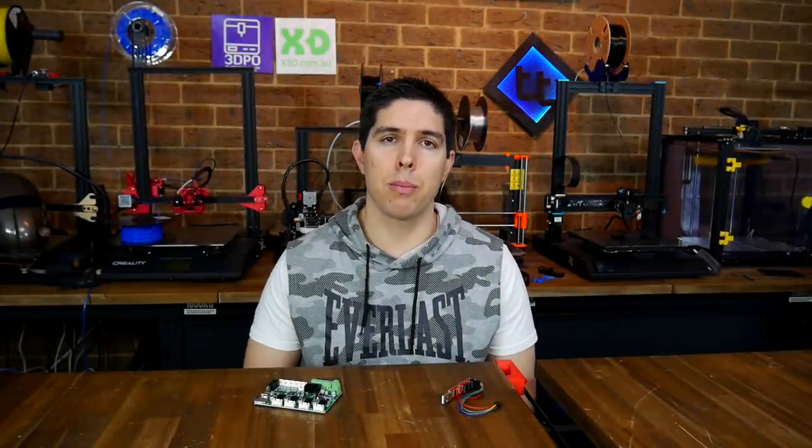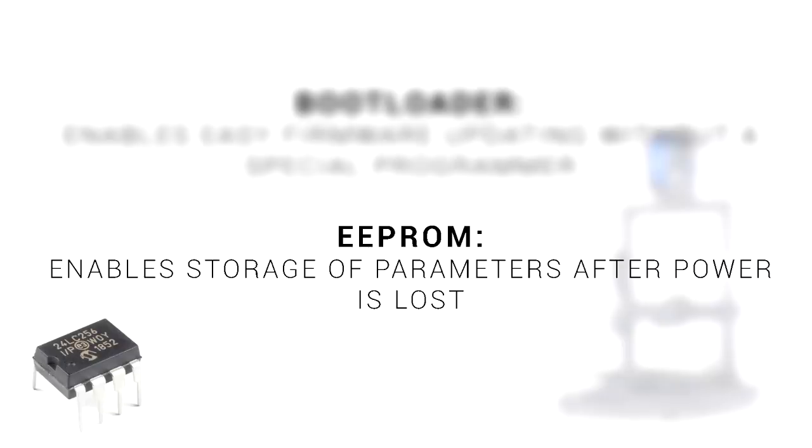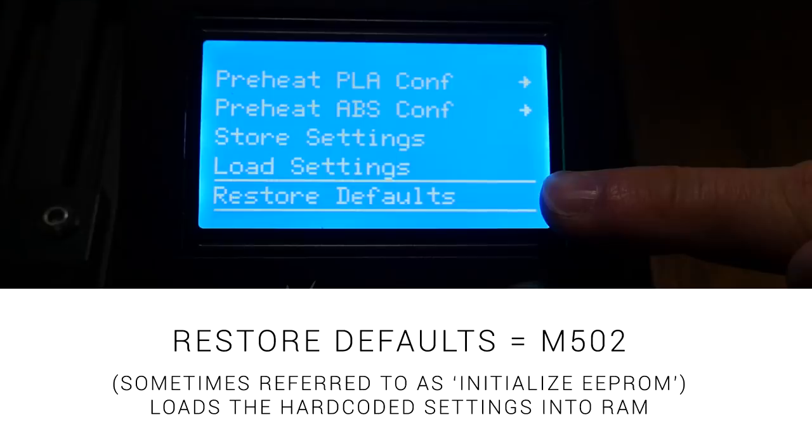In summary, here are the take-home points. A bootloader is just a free piece of software that makes updating firmware very easy for our 3D printers. The majority of new printers, especially 32-bit ones, are going to have that already in place, but some printers like the Ender 3 still have that issue to be overcome by the user. An EEPROM is just a convenient way of storing 3D printer settings even when the power is turned off. Use M503 to record all of your saved settings before undertaking modifications, and if your printer is acting really strange use M502 to initialize the EEPROM and load the hard-coded firmware settings.